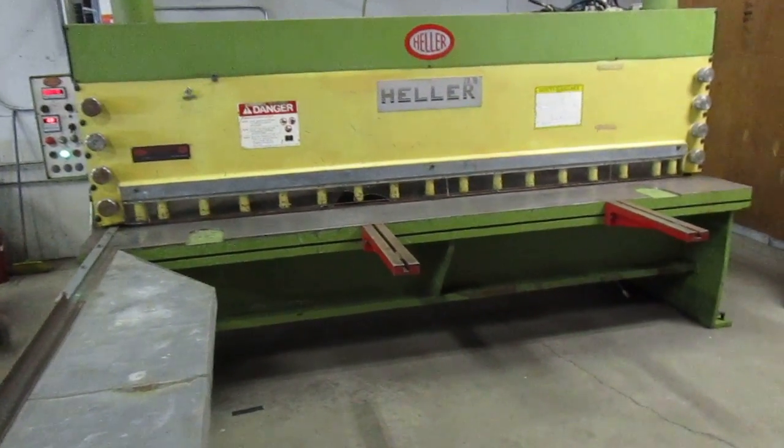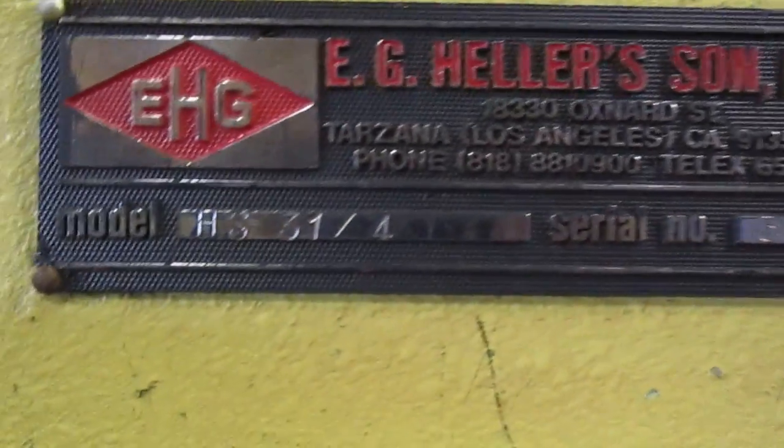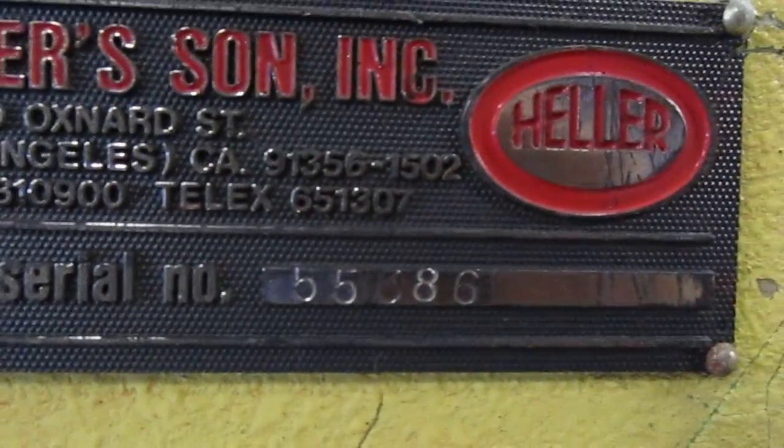Here we have a Heller 4mm by 10 foot, model HS31-4. Looks like it was made in 1986. Very clean machine.